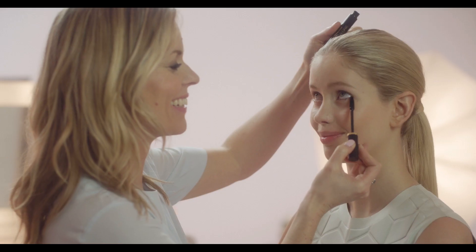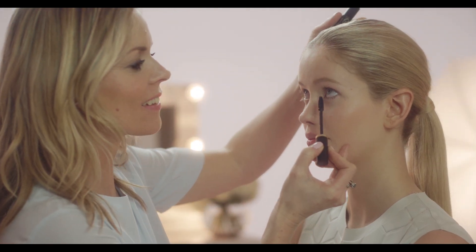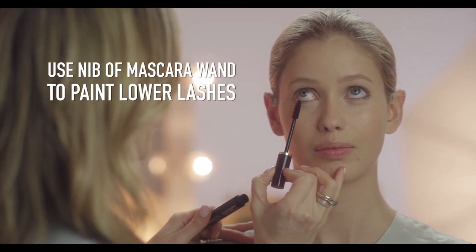For beautiful lashes, use the nib of the mascara wand to paint the lower lashes. Sweep the wand back and forth, then pull the lashes down into position.